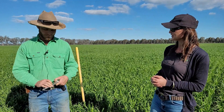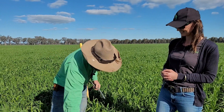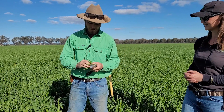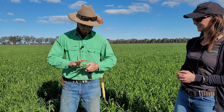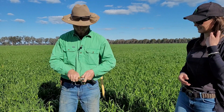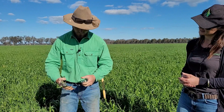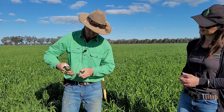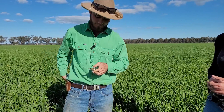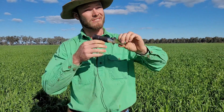So Tom, give us a whirl. Pretty simple process. We'll just grab a bit of leaf material, stick it into the garlic press, squeeze some juice out onto the screen, and then have a look through towards the sun.